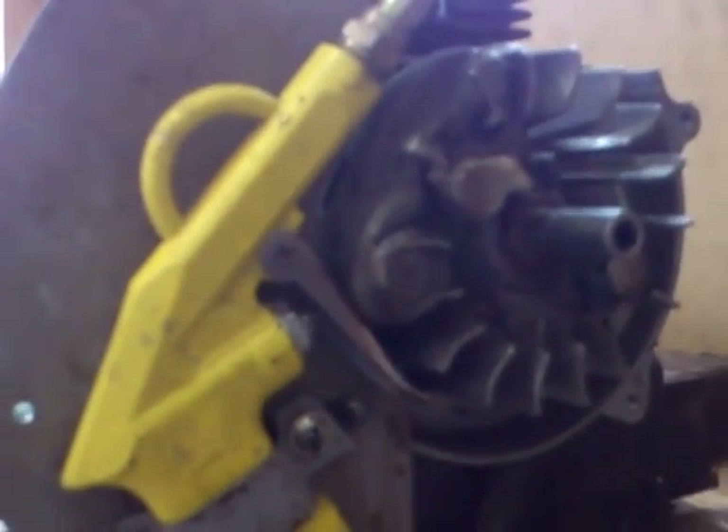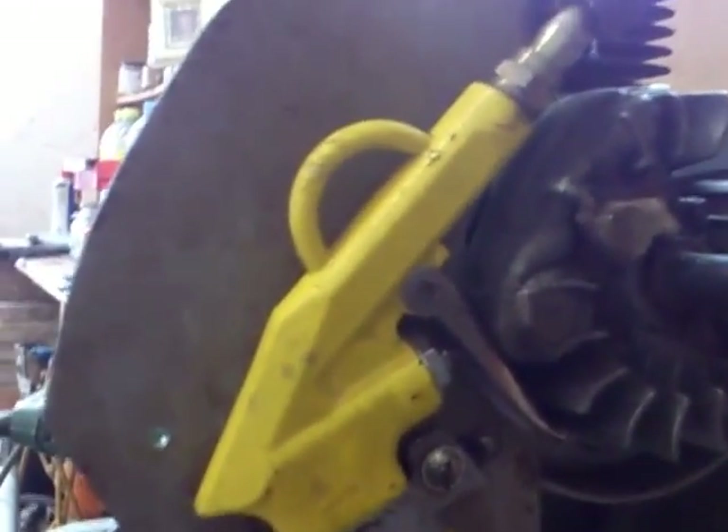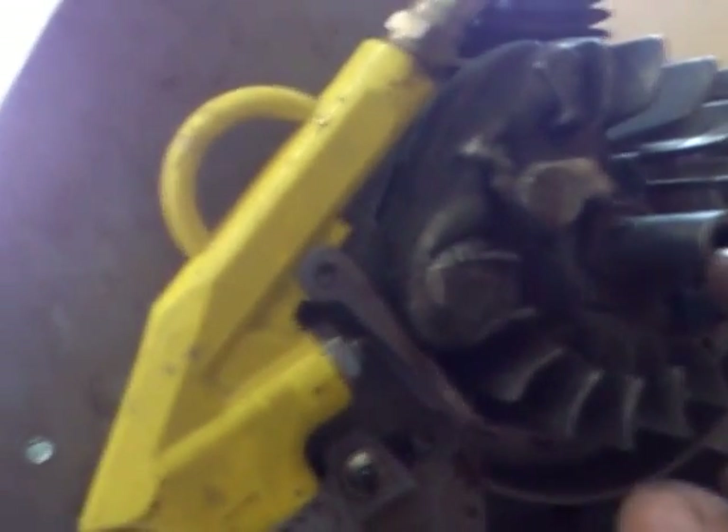I took all the casings off it. Basically I have put a lobe on the flywheel here that will operate as a cam. This is just done out of that bar repair stuff that you can buy from your local DIY store — you just mold it together and fix it into any shape that you want, put it onto metal, wood, plastic, anything. Leave it overnight and it sets like stone.